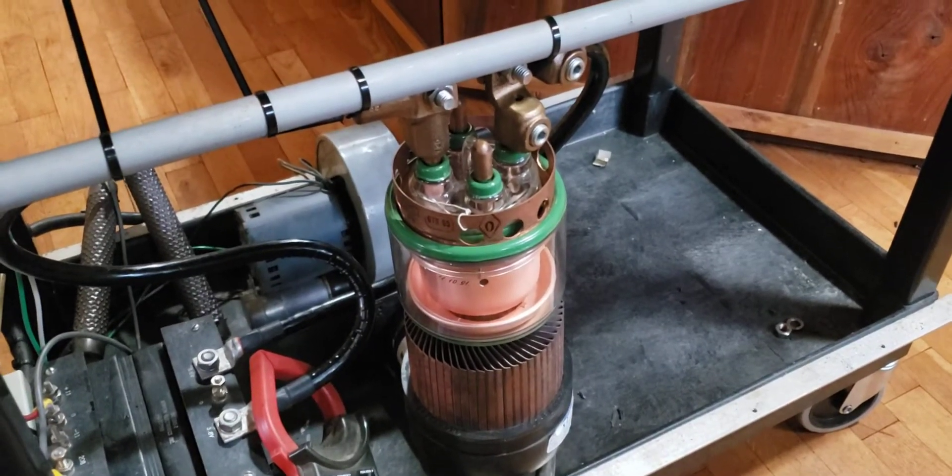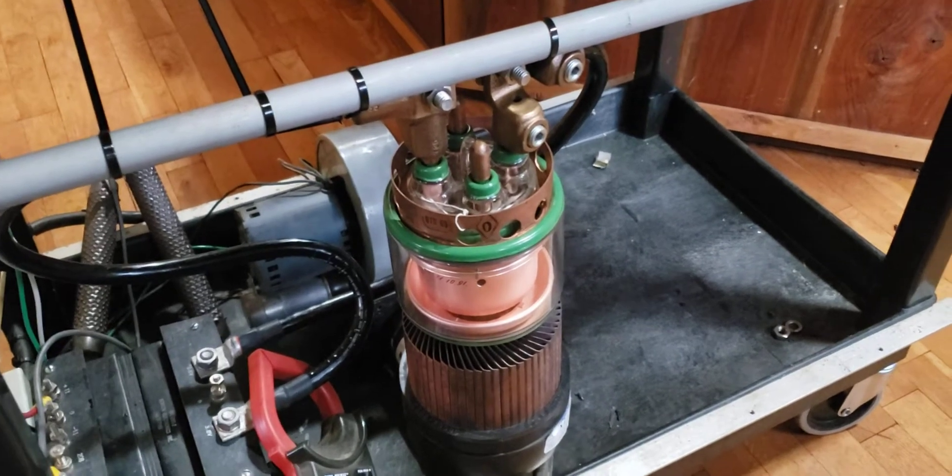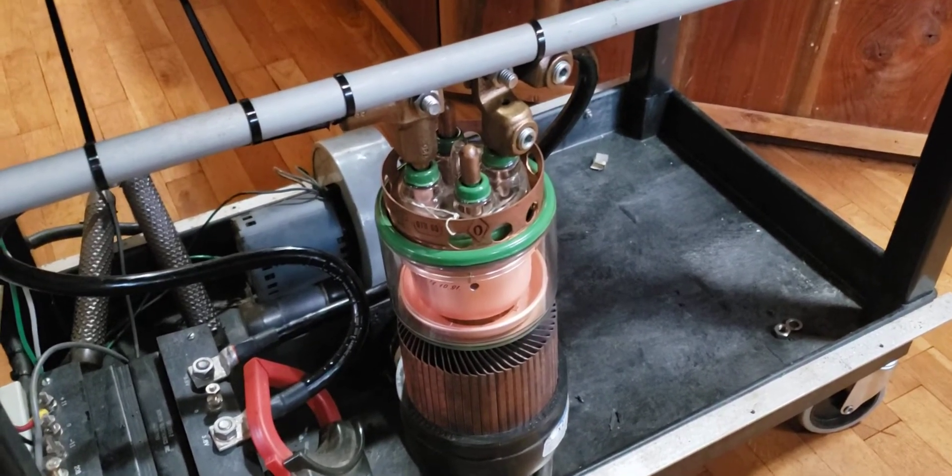GU-39B. I'm going to be building this into a Tesla coil. It should be able to put out some massive arcs for a coil use.